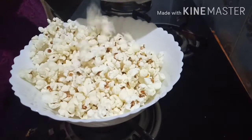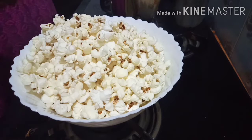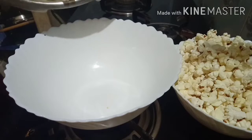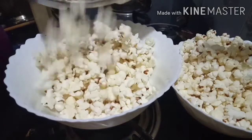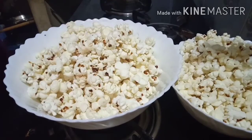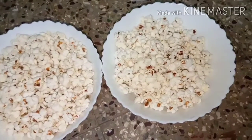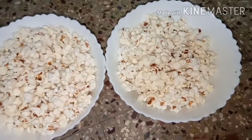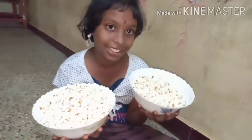Ta-da! Super! Popcorn is ready. Let me tell you, I have two bowls. Let me give you a healthy snack. Yummy yummy tasty!